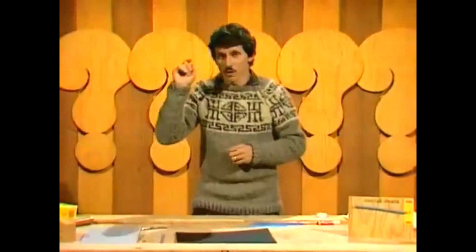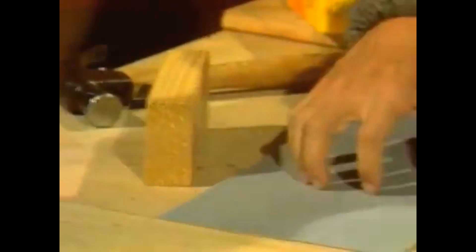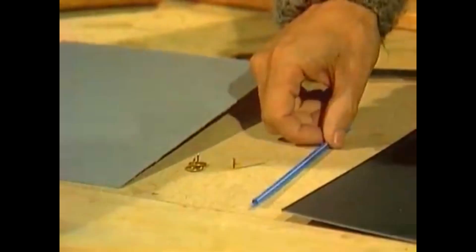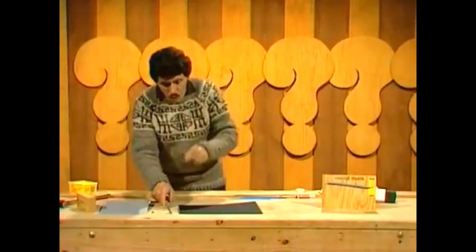You can make one with odds and ends around the home. You will need, first of all, a block of wood and a piece of cardboard, a couple of drawing pins, a couple of straight pins, a drinking straw, and most important of all, two strands of human hair. The longer the better. I borrowed a couple from a young lady called Kerry.